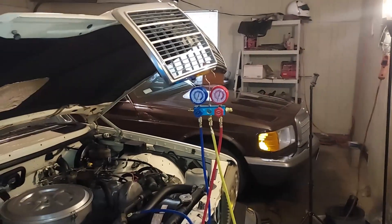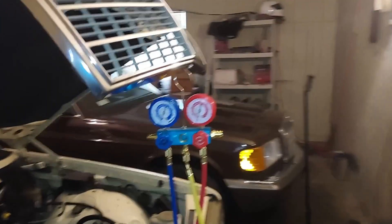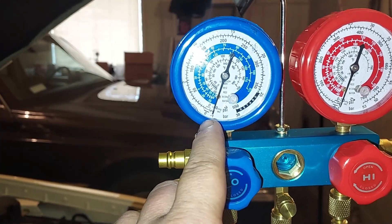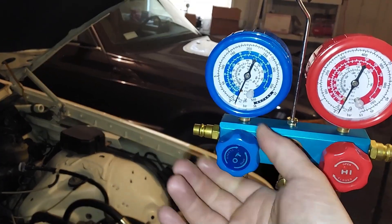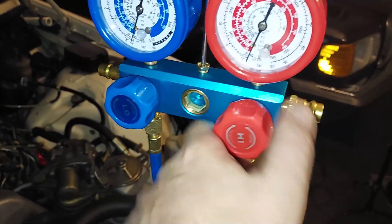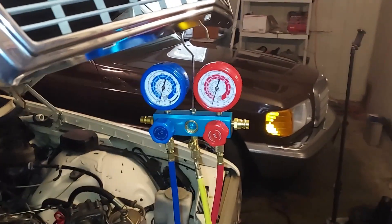Then we're going to apply vacuum for about 45 minutes to get any moisture out of the system, and then we'll put in some oil and some R12 and get this thing back up and running. It's been two hours and we are still at about negative 28 to negative 30, so this is definitely holding a vacuum. I don't think we've got any leaks. I'm going to turn the vacuum pump back on, open the valve, and pull vacuum for about 45 minutes. When you pull a vacuum, any moisture or water will evaporate out of the system.